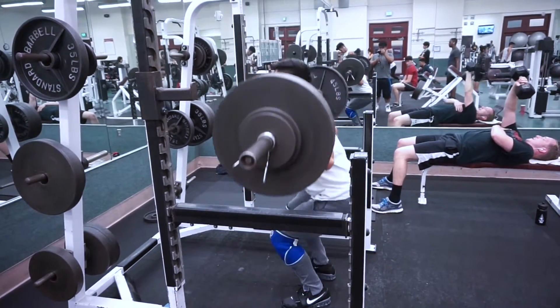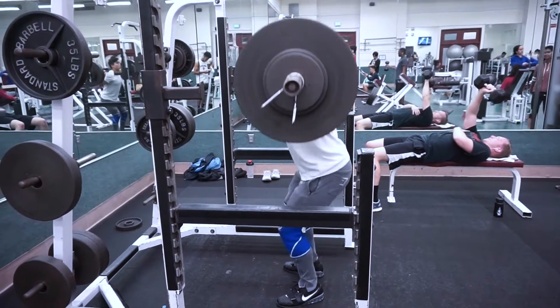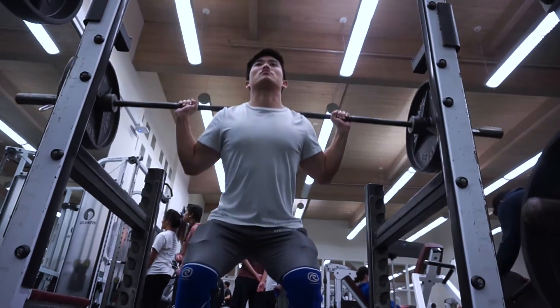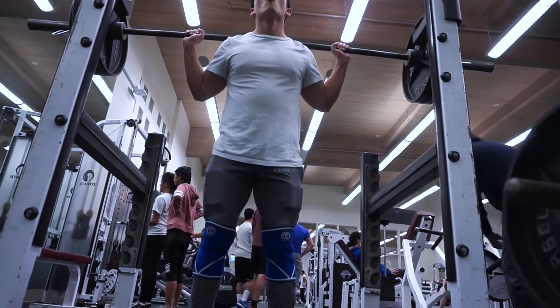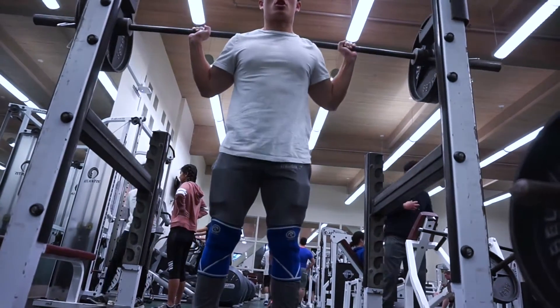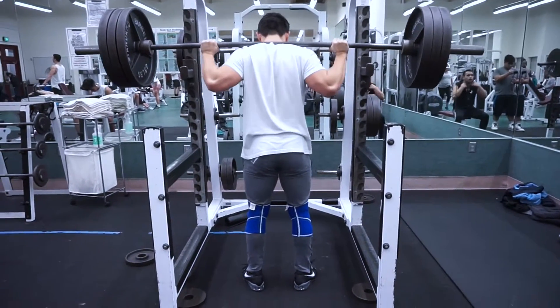Right here I'm doing 255 for three reps. The plan was to go for as many reps as possible on 315 and then do some drop sets for my actual working sets based on how I felt. In this clip I'm doing my last warm-up set with 285 pounds, and right here is my top set with 315 — I'll let you enjoy the clip.